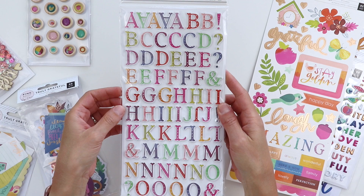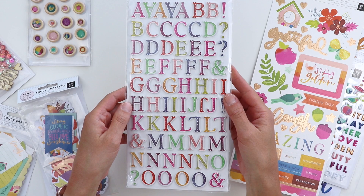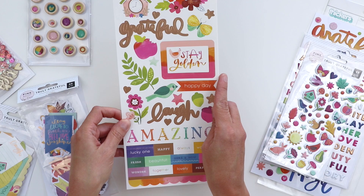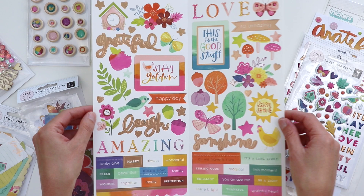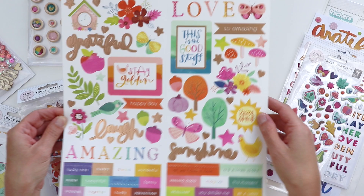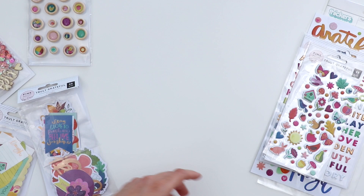On to the embellishments. The Thickers in Truly Grateful are foam letter stickers with cardstock on top in coordinating rainbow colors. Really love the font on these ones, and they stick really well. The 6x12 sticker sheet has 83 pieces with all kinds of icons — phrases, sentiment stickers, a scalloped border sticker, butterflies, stars, trees, pumpkins, and tiny mushrooms. Lots of different uses for these stickers.